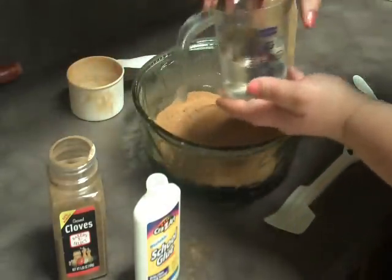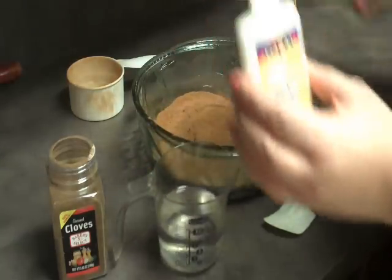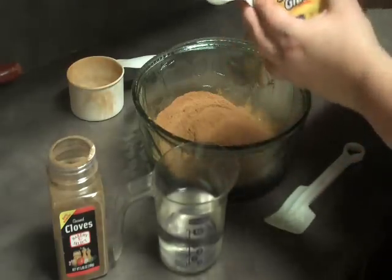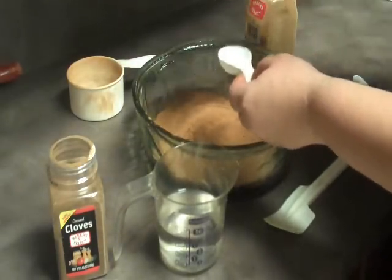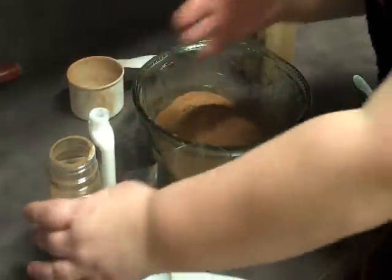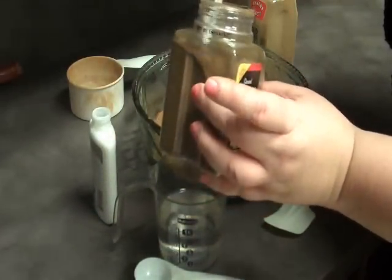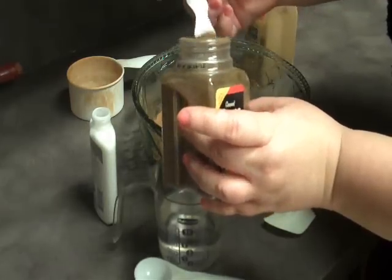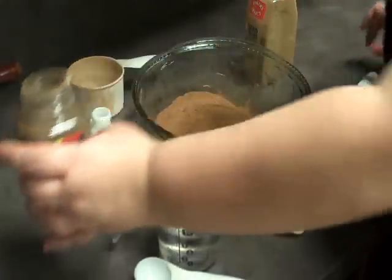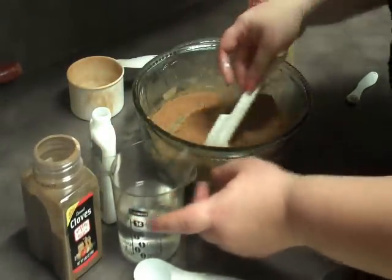Then you'll also need three-quarters of a cup of water and four tablespoons of your glue. Go ahead and throw your glue in. Before that, if you want a little extra scent, I like cloves — I just do a quarter of a teaspoon, if that. Mix that in real good, just like you would any dry ingredient.